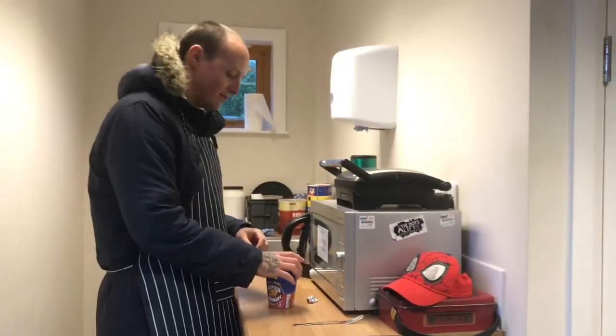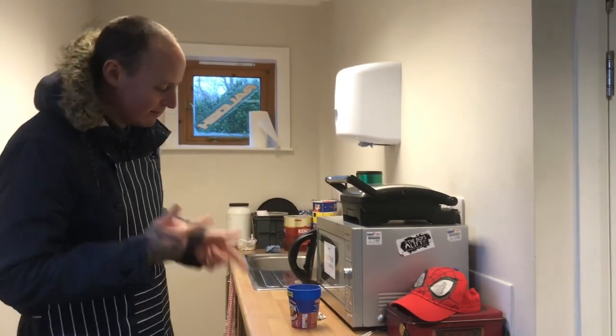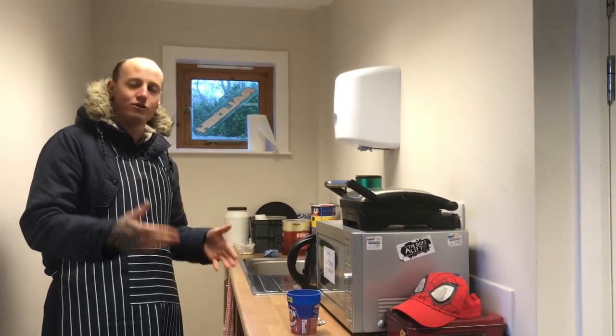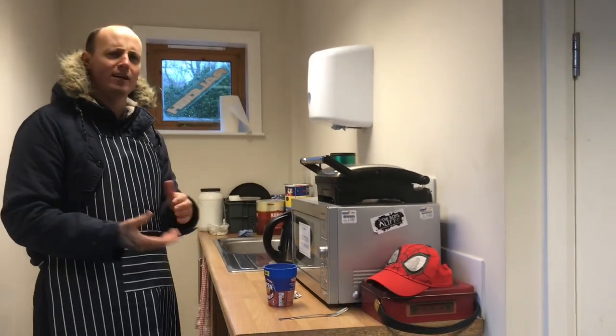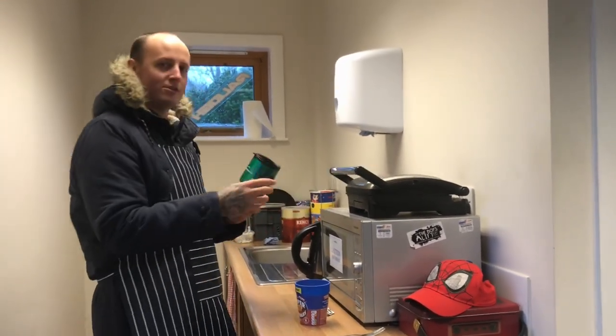I'm going to leave this to sit for about two minutes or so, and then we're going to give it a stir. I'm not going to try it today because obviously it's not my food, but it does smell really really nice and I'm not going to lie.